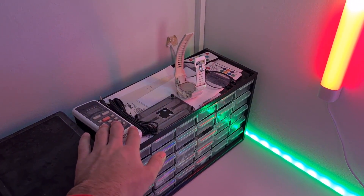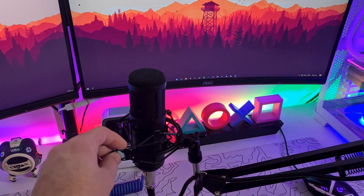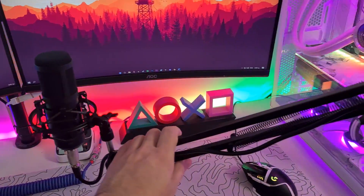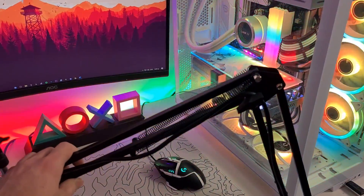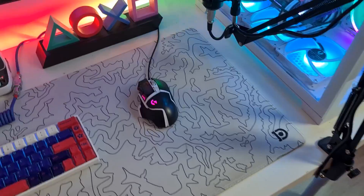Moving on to my peripherals — this is the Genesis Microphone 300 XLR. It's a pretty solid microphone, it comes with a microphone arm and it's easy to move around.